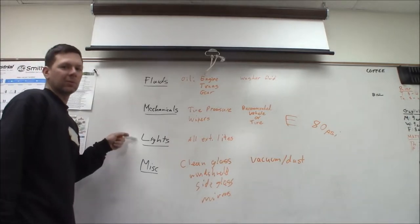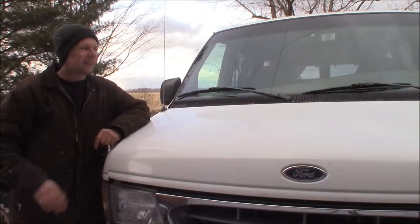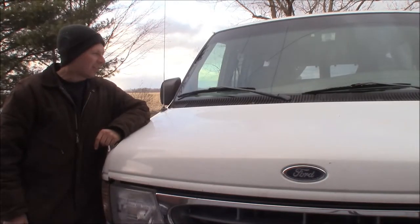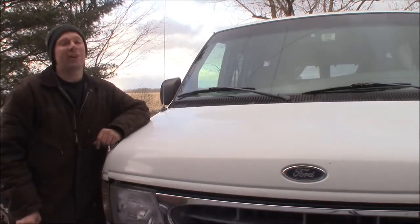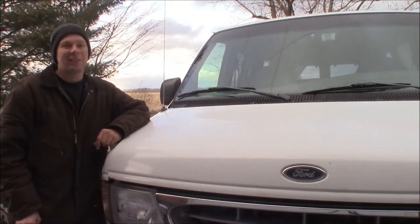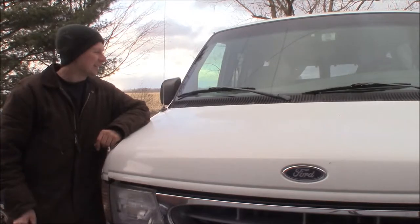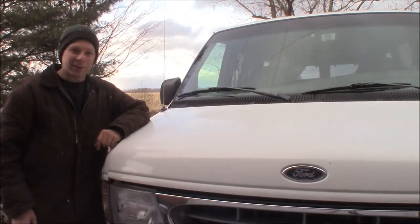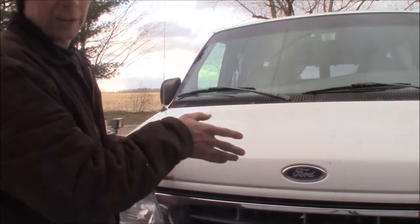We'll go outside and check out the van — I'll show you the things I'm going to check. Here we are outside. It's a little windy and it's actually snowing — it's April 17th, tax day — but I've got a trip this weekend so let's check the van out. First of all, we're going to go ahead and open the hood.